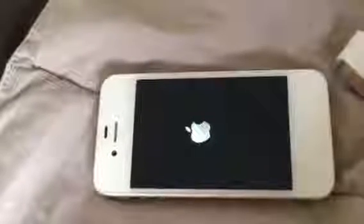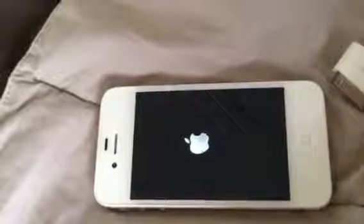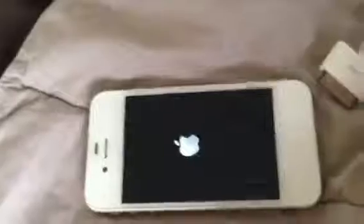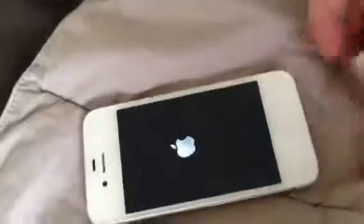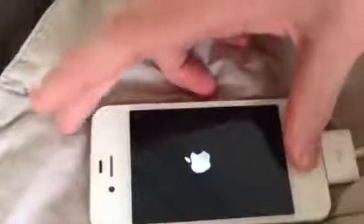If you're having difficulties booting into your iPhone and it keeps looping to the Apple logo, here's what you can do. What I like to do is plug in the charger because it just makes things easier. So what we're going to do is hold the home button and the sleep button at the same time.